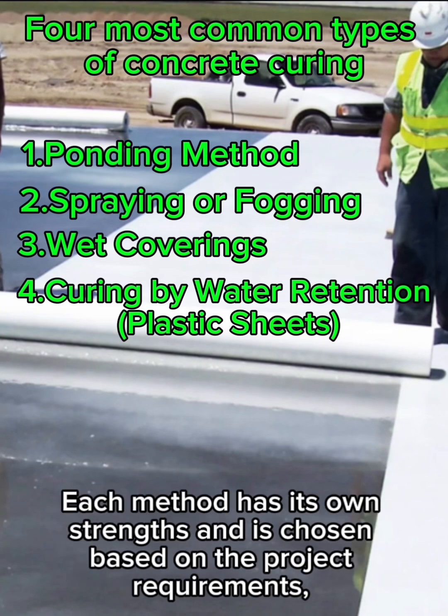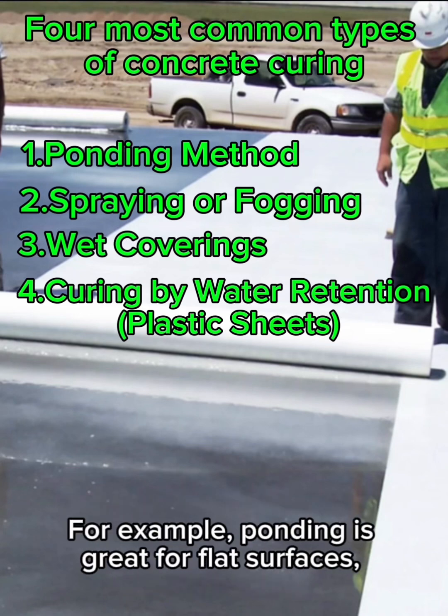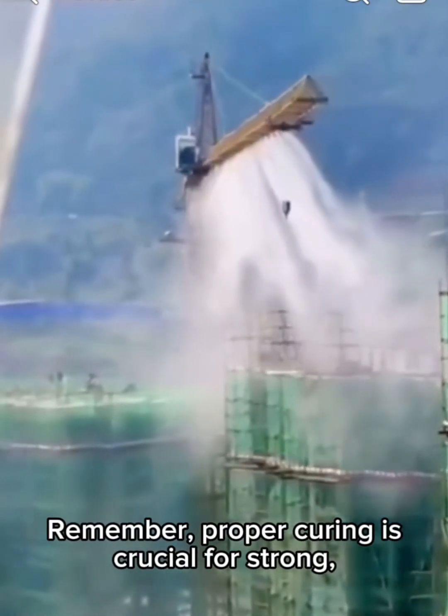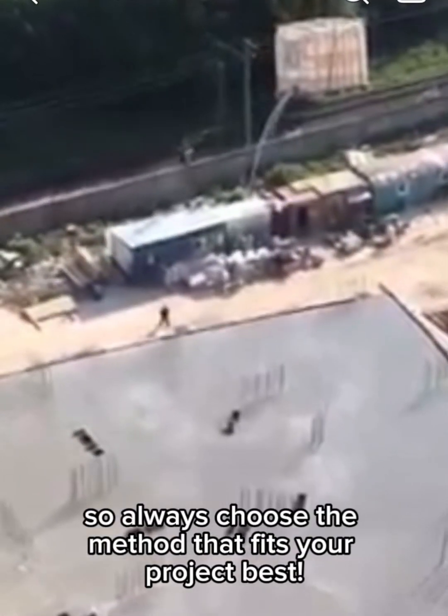Each method has its own strengths and is chosen based on the project requirements, weather conditions, and available resources. For example, ponding is great for flat surfaces, while spraying is perfect for large vertical structures. Remember, proper curing is crucial for strong, crack-resistant concrete, so always choose the method that fits your project best.